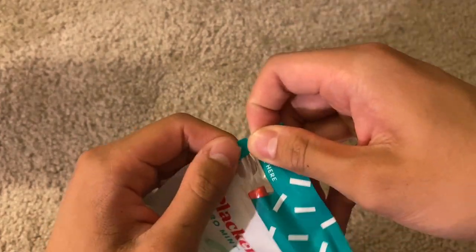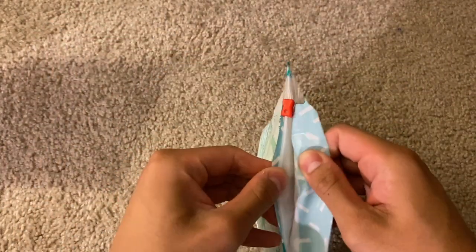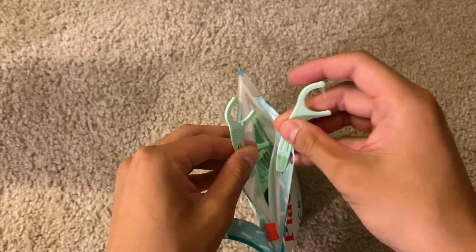As you can see, the floss is super tough and it has a nice little toothpick option. For the zip tie feature, it's super easy to access — you simply just pull that down and you have access to all the floss, so that's really nice and easy.